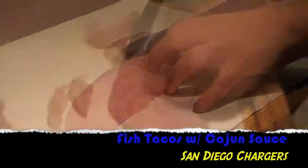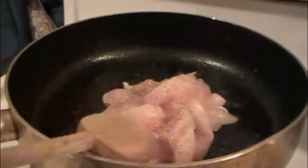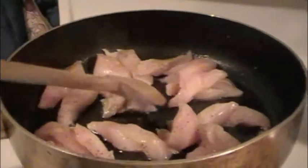Now that the soup is simmering, it's time to prepare our fish tacos, which means we're going to slice up a little bit of our fresh cod, throw some salt and pepper on there, a little squeeze of lemon, and toss it into a pan with some olive oil and slowly cook it up.